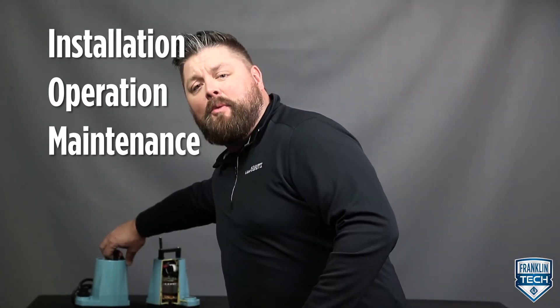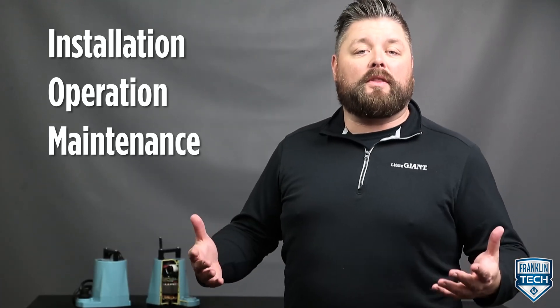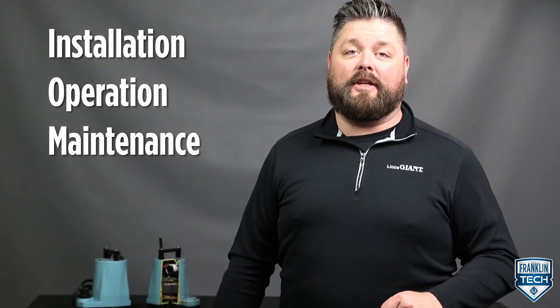Today we'll discuss pump components pertaining to the installation, operation, and maintenance practices, with the goal of enabling you to perform quicker procedures.